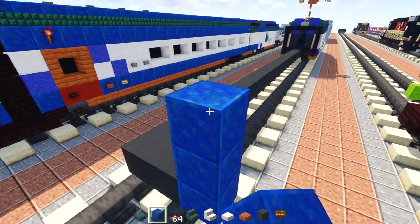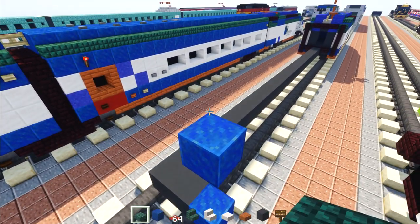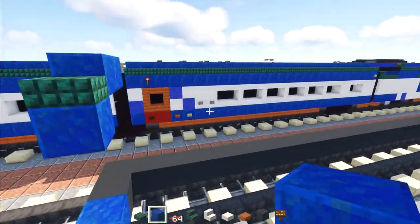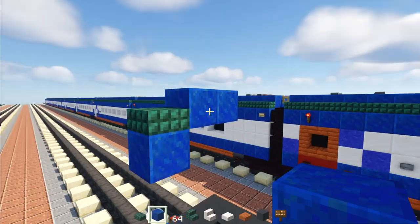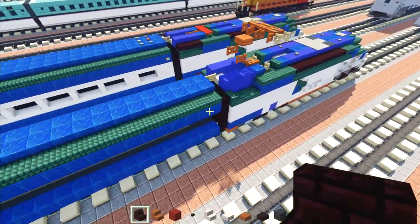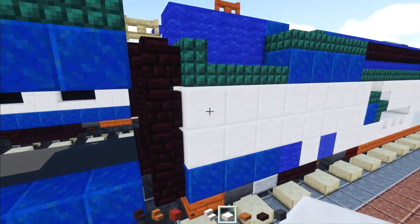Go three blocks up, delete the two in the middle, add lapis lazuli, then a dark prismarine slab, and two lapis lazuli right there on the very roof. Then extend all these parts to match, so once it's all extended it should look like this.